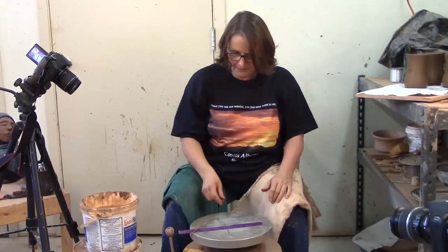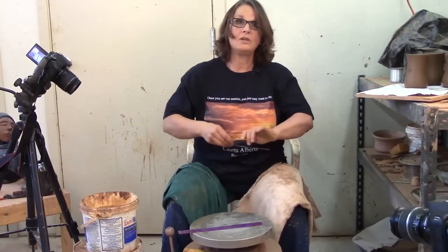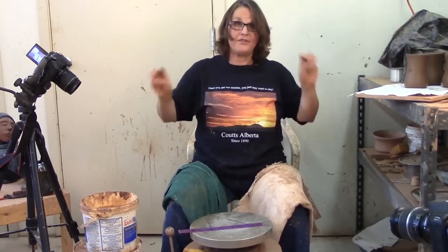The nice thing is you can drop this thing, put it in the bucket, bring it back and it's still five and a half inches. You don't have to worry about inside measurements or outside measurements — you just have to keep a hold of this. So there is the next in the series of three handmade tools.